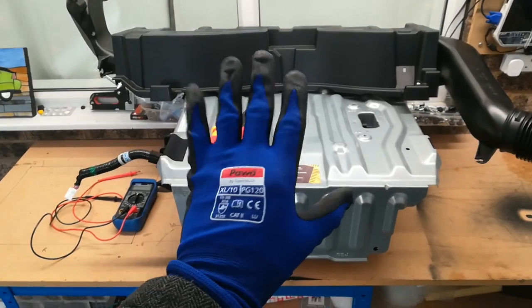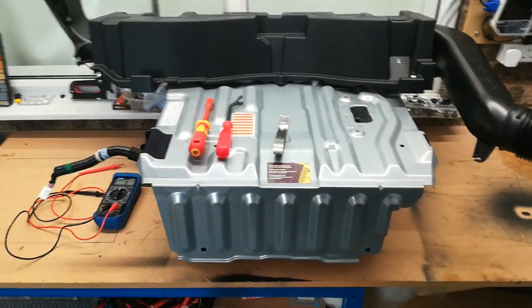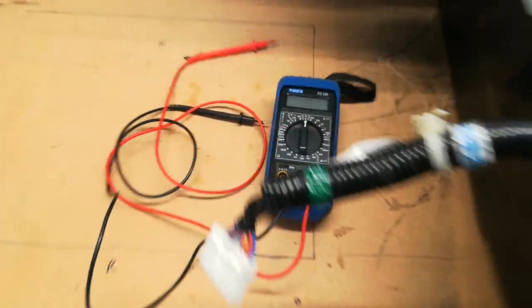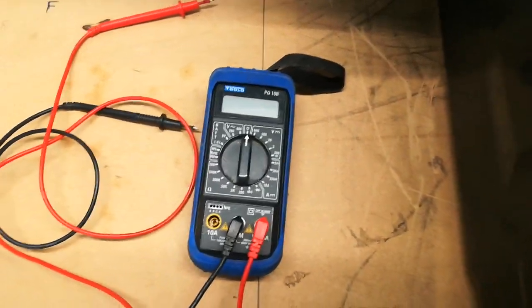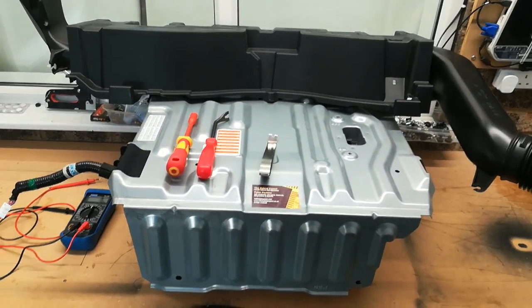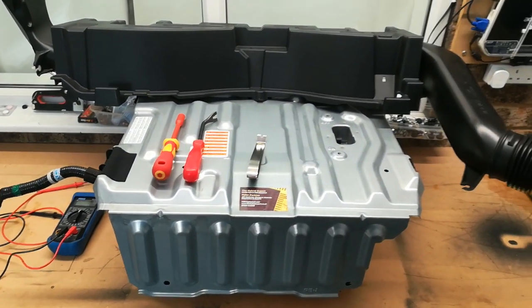The first thing to wear is rubber gloves, so put your marigolds on before you start fiddling around with this. It's also useful to have a tester multimeter. With those precautions and sensible working practices, you should be fine.